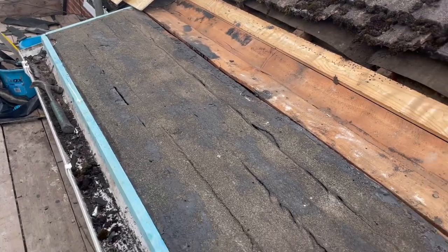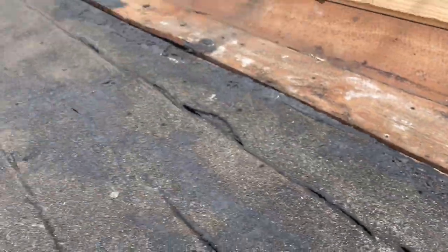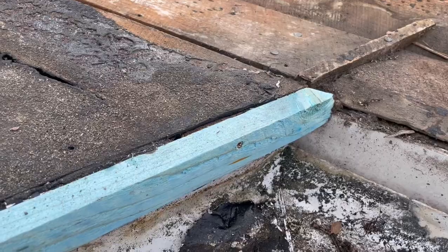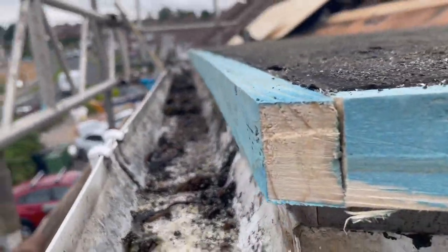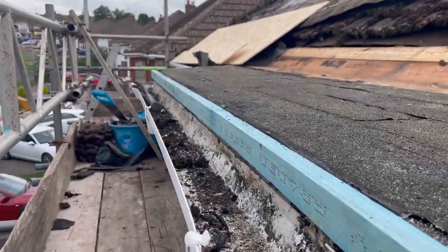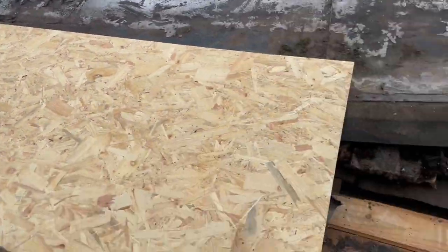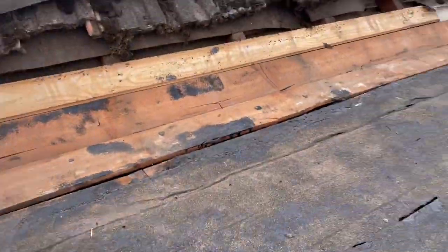I've cleaned off the roof, decked it off, and hammered down any clamp nails that are sticking up that might impede the OSB once we get that on. Then I've put a piece of 1x1.5 batten around the edge, which is going to help create a decent drip edge on the rubber once we've got it on. I've got the OSB cut to size — next step is to get it on.